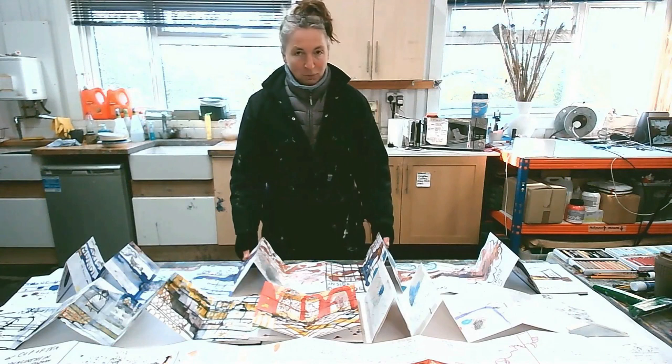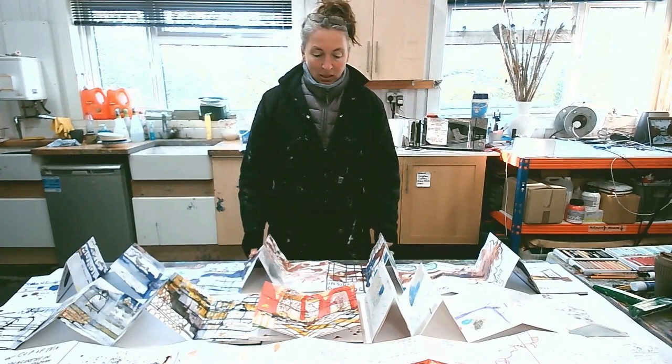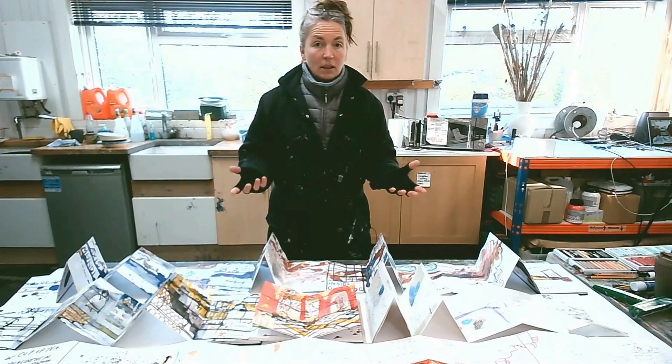Welcome to this course, the Museum of Self: keeping a visual diary. It's a practice that I have both maintained myself and used as a teaching tool for others to really encourage keeping a regular practice.